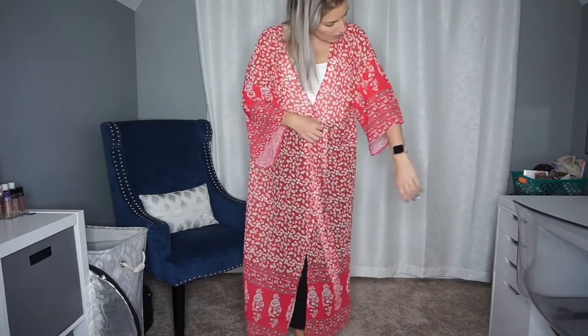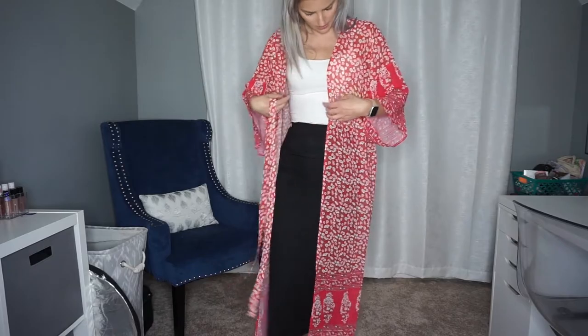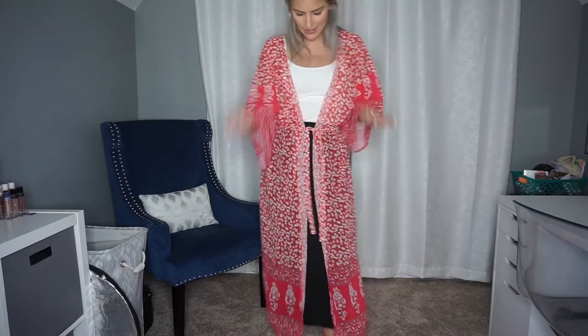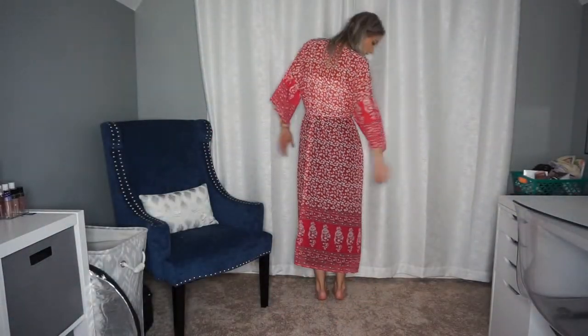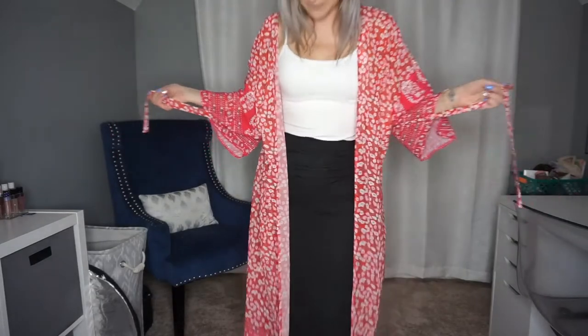I got another kimono. This one is a pink and red color combination with light pink flowers on it, and it comes with a sash. There are no belt loops so you can pick where you'd like to tie it. It came in a bikini bag — pretty sure it was a one size. It's super long, almost to the floor, which is exactly what I was looking for. I'll definitely be wearing this to work.